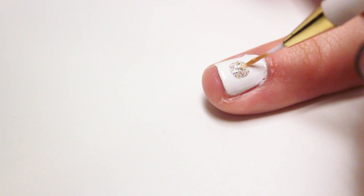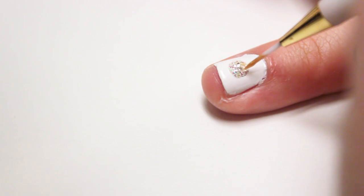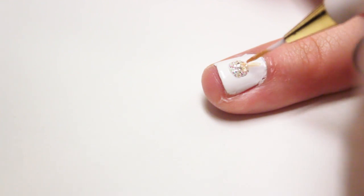Then use a gold nail polish and a thin brush to paint a gold ribbon on top. Then finish it off with a top coat.